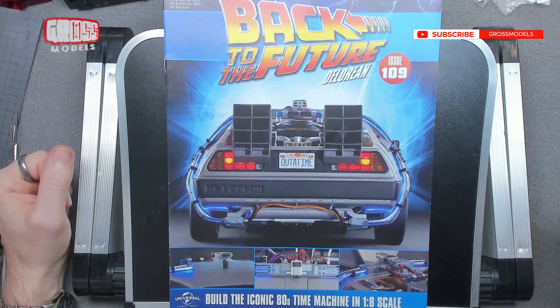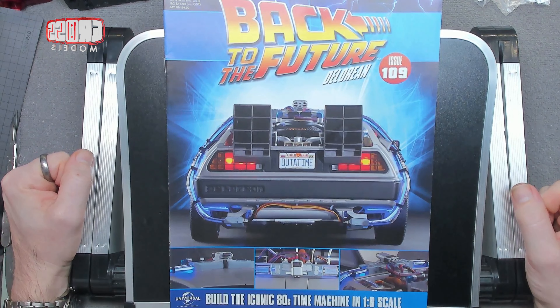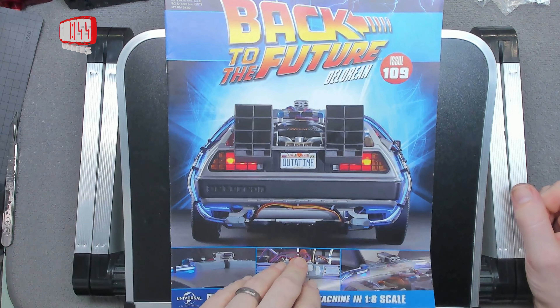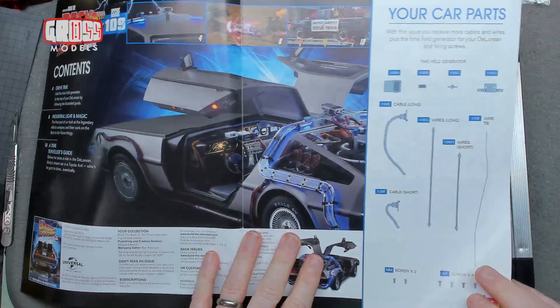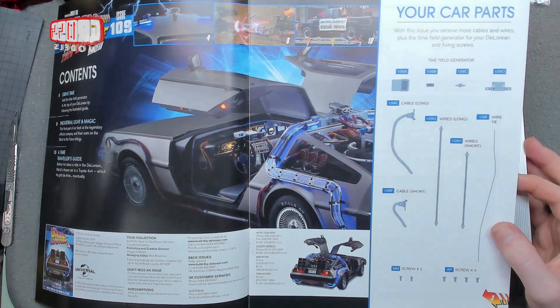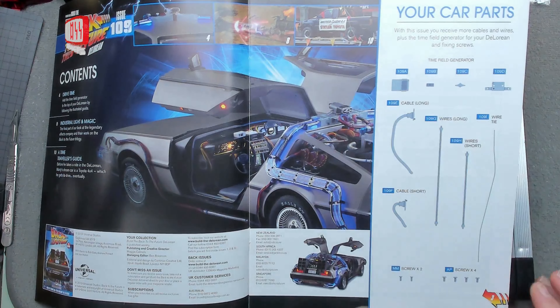Hello, I'm Chris, this is Gross Models. Welcome to issue 109 of building the DeLorean from Back to the Future, the iconic 80s time machine in one-eighth scale. In this issue we will be building some more wires and stuff and the time field generator. I think it's that box, but yeah, we'll be doing that.